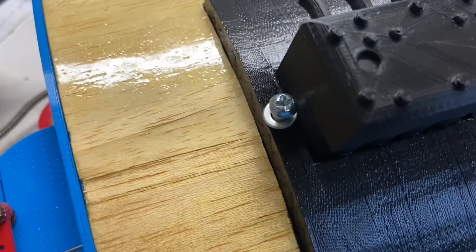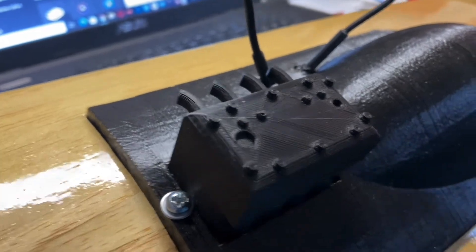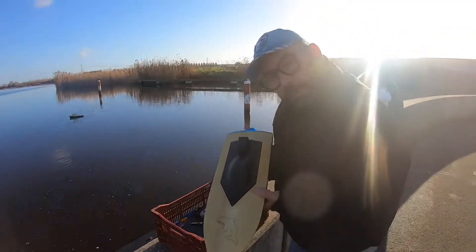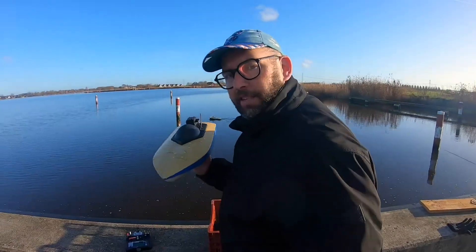All right, it's time to go. Let's take it for a spin. Ladies and gentlemen, the maiden of the dolphin — not actually the maiden, but the second try.